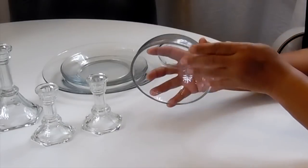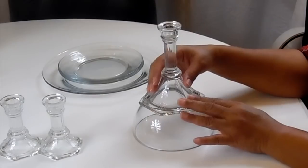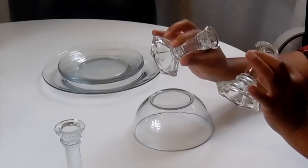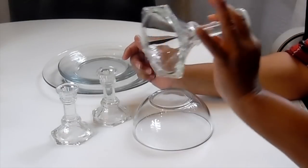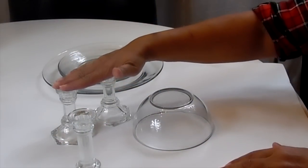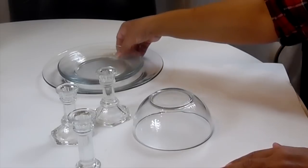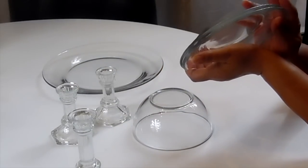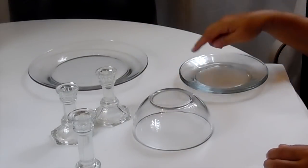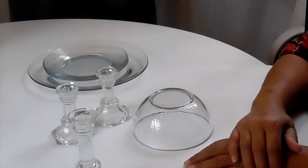For the base, I'm going to be using a Dollar Tree bowl. The next thing I'll be using is this candle holder that I picked up from Goodwill. I also found these two smaller candle holders at Goodwill, and these were $0.99 each. This one was $0.99 as well, and I found them at different times. I'm going to be using two small Dollar Tree plates and one big Dollar Tree plate. So we have seven items total, and we're going to make something very beautiful. Let's get started.